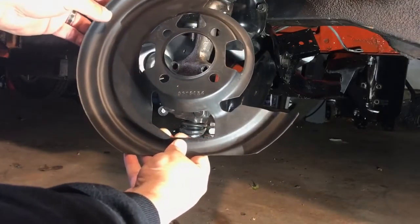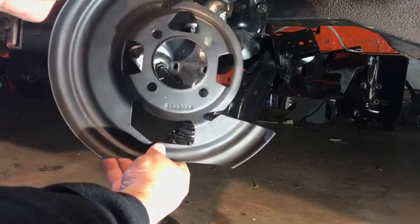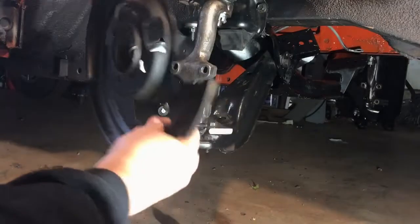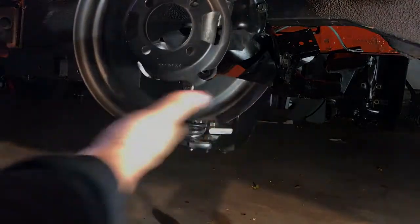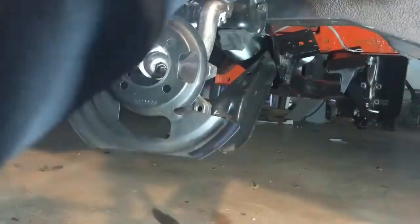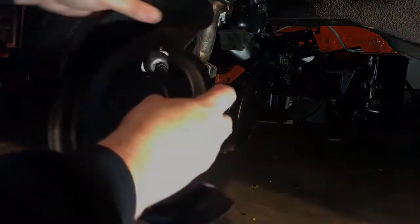The next thing that goes on is the splash shield that goes behind the rotor. These are different right and left — they are stamped R and L, though the stampings are hard to see. The easiest way to tell: they are cupped towards the back, there's a flat spot on the bottom that goes towards the bottom of the car, and the big cutout goes towards the front and up where the caliper mounts.